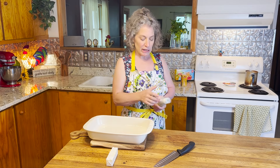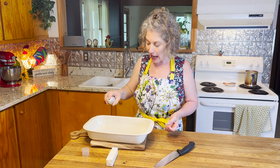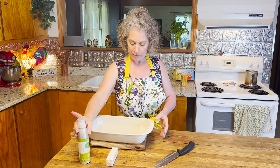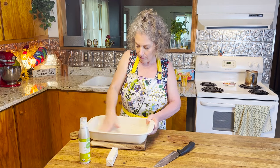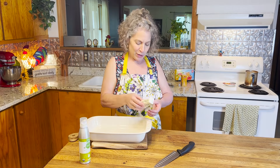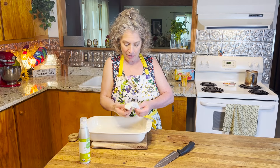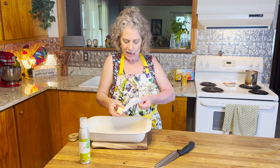We're starting with a 13 by 9 casserole dish and we're gonna grease the bottom and halfway up the sides. We're gonna add in a stick of butter — which is half a cup — right into the dish and pop it into a preheated 350 degree oven until the butter has melted, which is going to take anywhere from about two to five minutes.